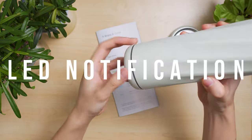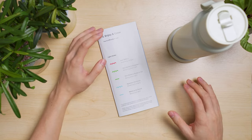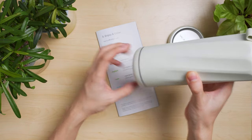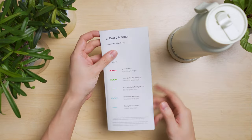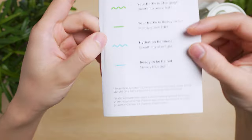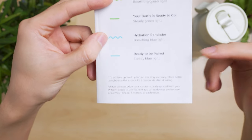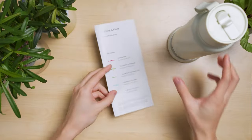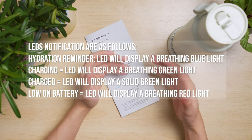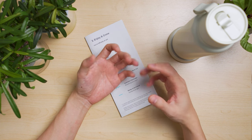Next is the LED notification that glows around the bottle. To activate it, just place the bottle on any flat surface, give it a couple of seconds, and it will show a few different colors. Red means low battery, green means fully charged and ready to go, and blue gives you the reminder based on the time interval you set in the app, as well as the pairing sequence. When you place the bottle vertically on a surface, that blue ring sends information to your phone app to record your TDS levels, water levels, and battery levels.